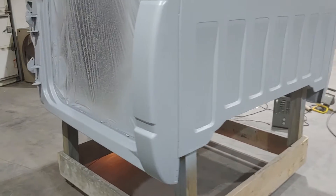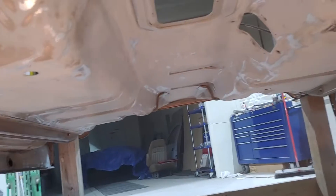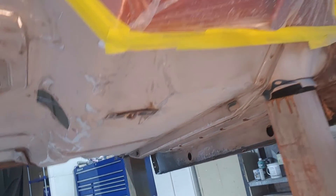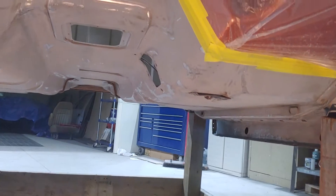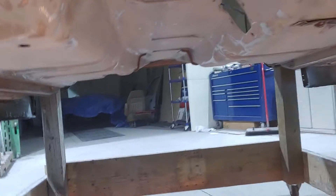On the underneath, it's pretty well all done and cleaned up. I'll be putting a coat of epoxy on this before spraying bed liner on it — a real fine textured bed liner. Hope it looks good. The glass area came out nice.